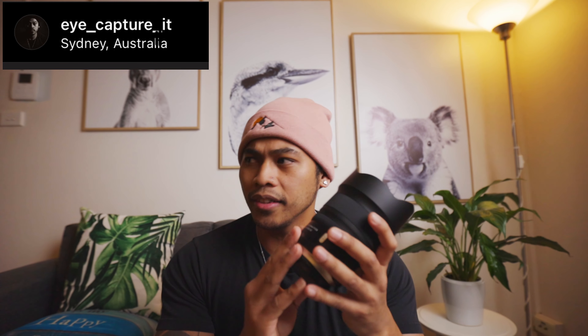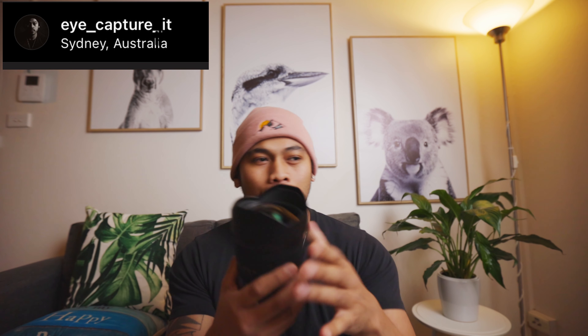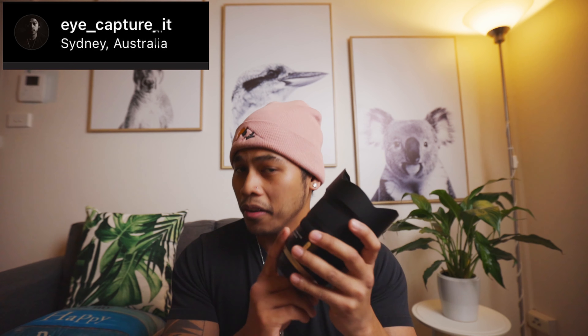Most Tamron lenses I've used in the past have had a light feel — the build quality isn't the same as G Masters, more on the cheaper side. But this one right here feels great. It's made out of metal, it's weather sealed, and it's a lot better than the ones in the past. Tamron nailed it with this one.